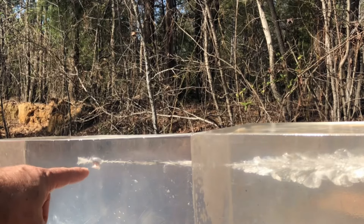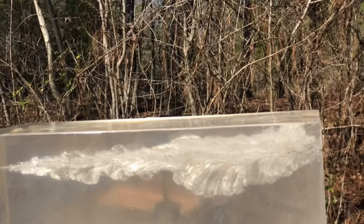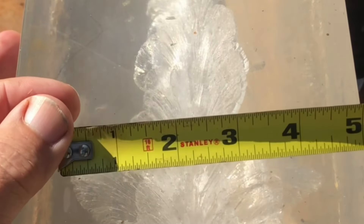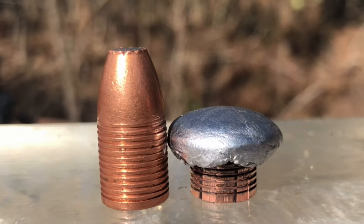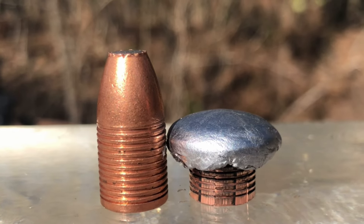Here's where our bullet stopped. Look at that big old wound channel right there - from here to here is about four and three quarter inches. It expanded out to 78 caliber and lost two grains.